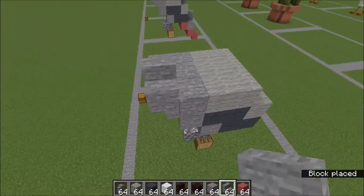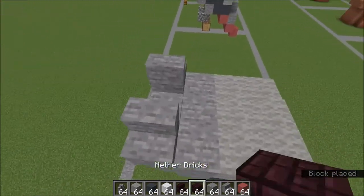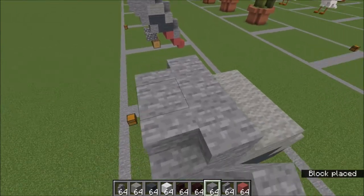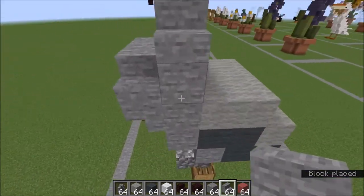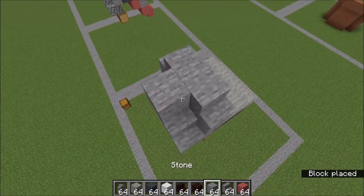On top of those stairs, two stairs facing in. A row of stone behind those. Go ahead and place a stone here. Two stairs facing in on top of this row of stone here. Go ahead and fill in with stone here and here.